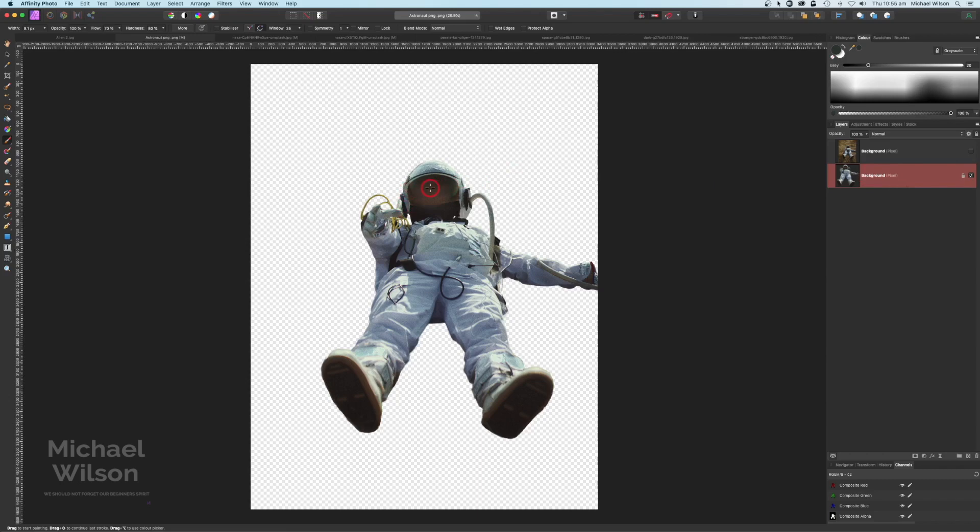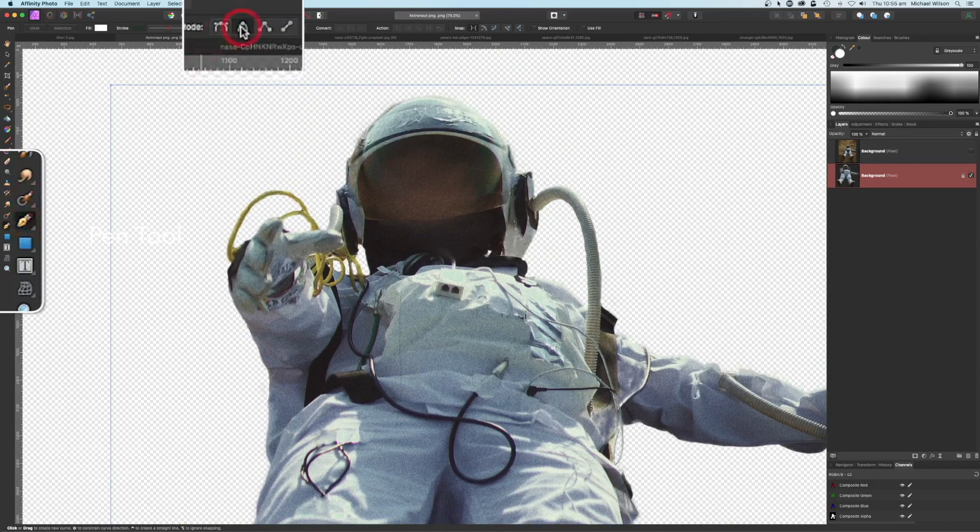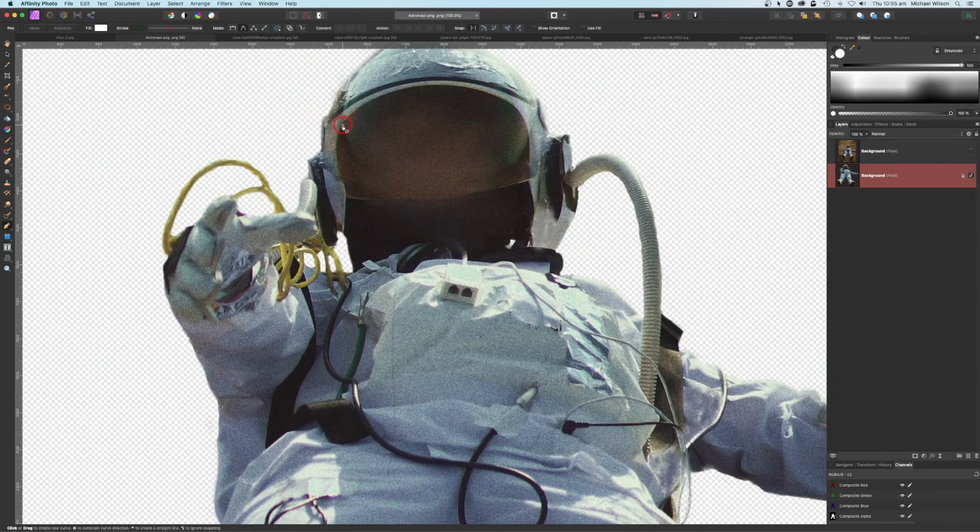The only thing I'm going to do with this astronaut at the moment is zoom in on the face shield. I'll grab my pen tool, making sure that it's in smart mode up here, and zoom in a little bit more. I'm just going to make a selection around the face mask or shield with my pen tool, all the way around the edges. Once I've gone all the way around, I'll come up here to selection and create that selection.